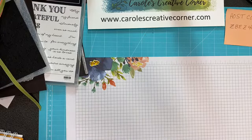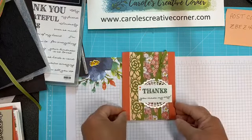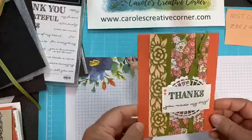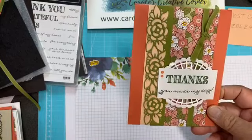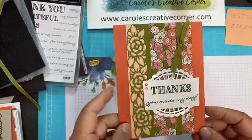So those are the products. Next I'll show you some of the cards made with this suite of products. I participated in a leader swap not too long ago, and I got these beautiful cards. They always do a nice job, so it's always exciting to get their cards in the mail.